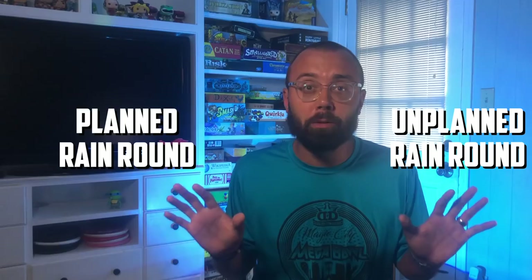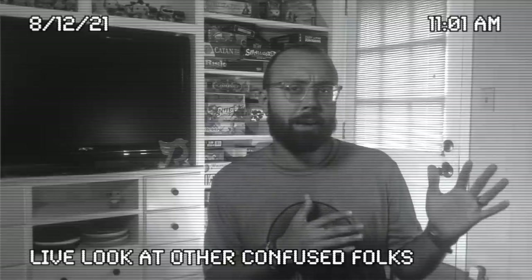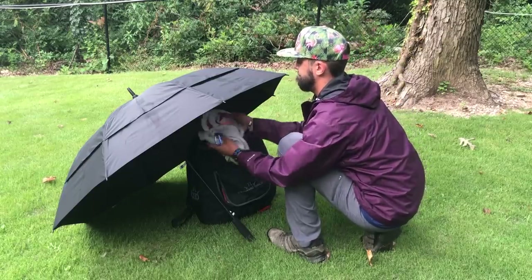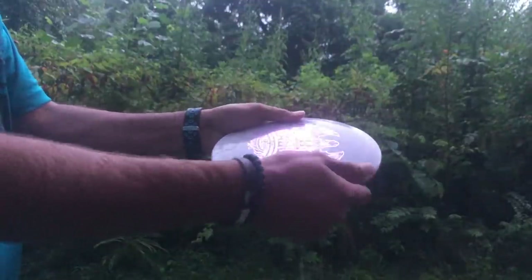In both scenarios there comes a point where we need to call the plumber. When something goes wrong in your house, we often try to fix it ourselves — but eventually there's a point of no return where you just have to call in a professional. When we first start experiencing rain, we want to keep conditions as normal as possible: drying off our discs before we throw them and before we put them back in the bag, keeping wet things wet and dry things dry. However, in a long rain round, there is a point of no return where you just can't keep things dry — this is the point where we have to call the plumber.